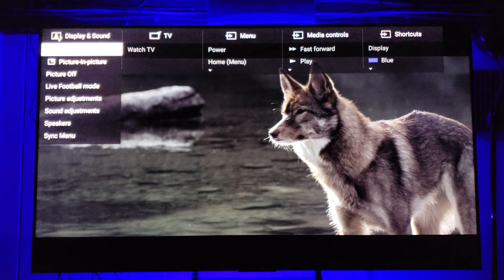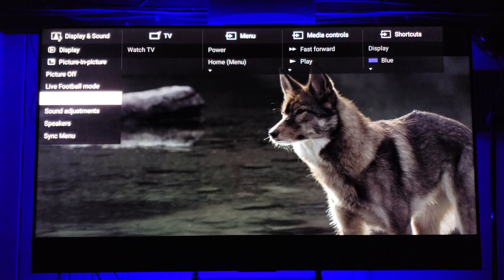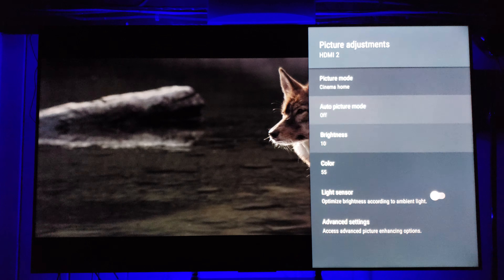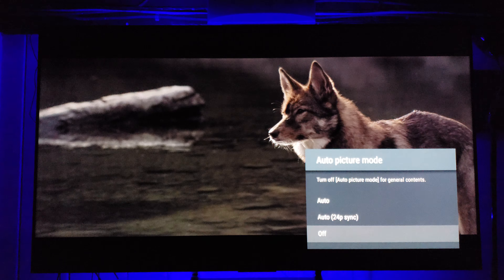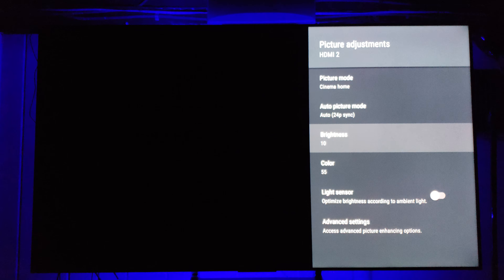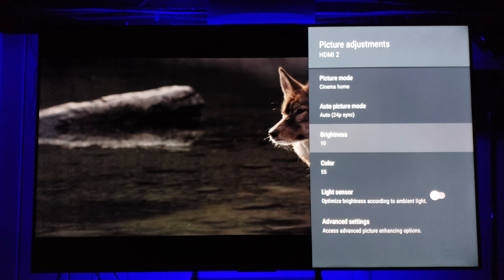In picture adjustments I'm going into Cinema Home mode. I do want to have my Auto 24p sync enabled. Brightness I have down to 10.